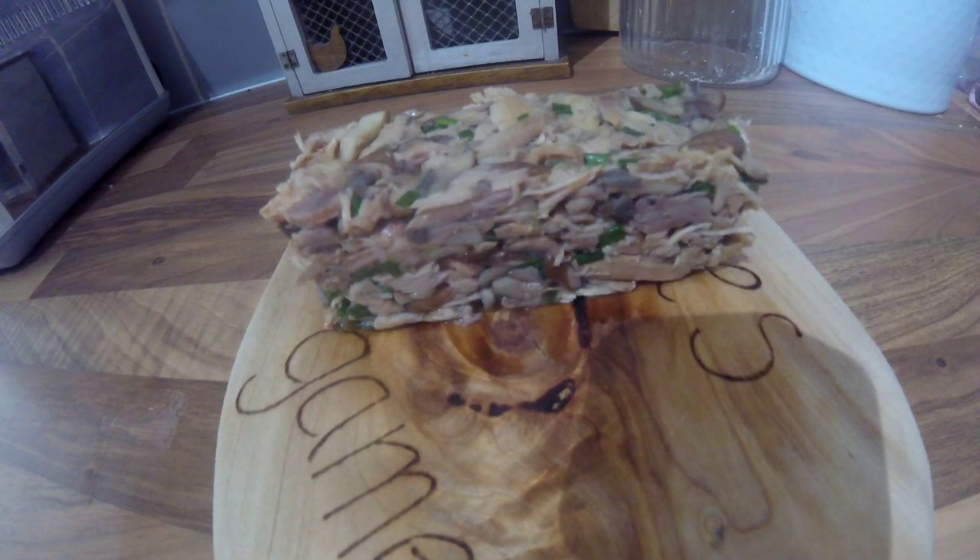If you get yourself a couple of extra rabbits and save the back legs, give this little mini terrine a go. If you've got more meat you can make a bigger one with exactly the same ingredients, but this one made quite a nice little terrine — it's great as a starter. See you soon for another one.